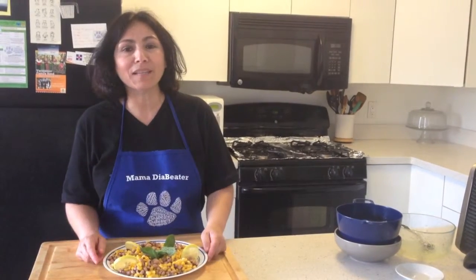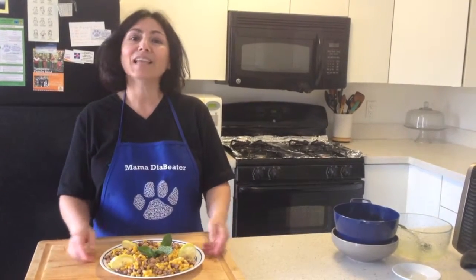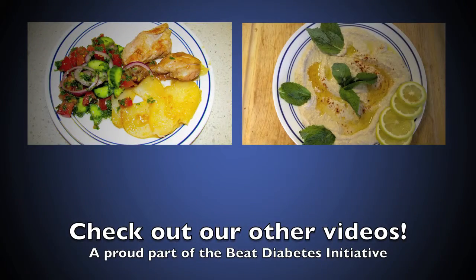So that's it for Mama Diabetes Kitchen today. Thank you and enjoy. Bye-bye.